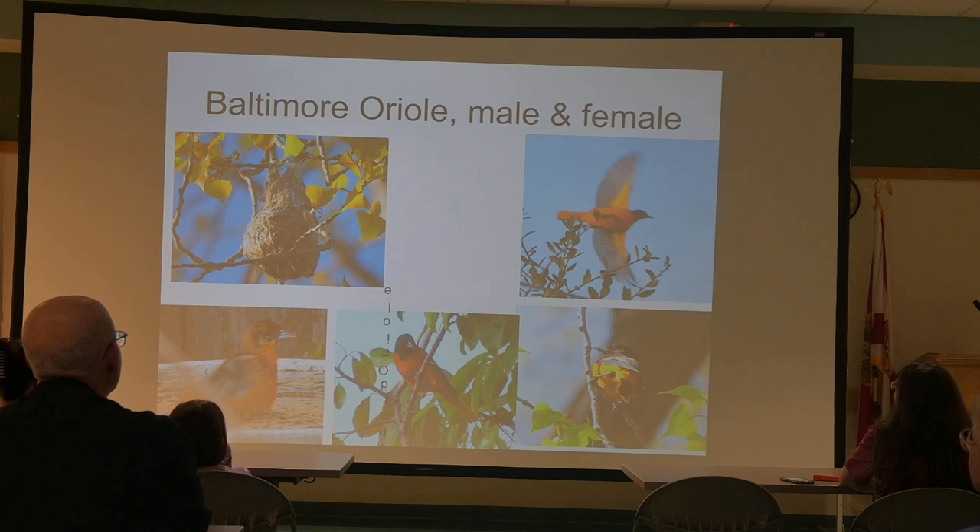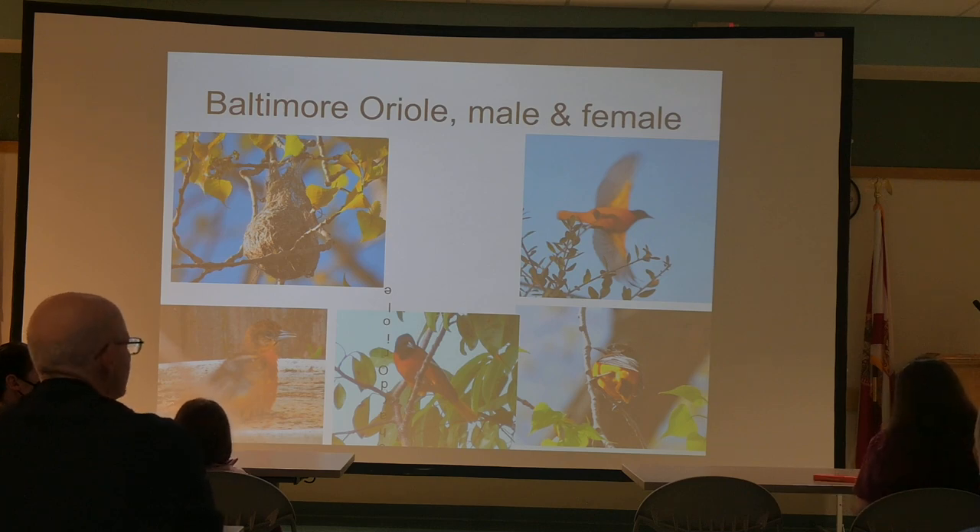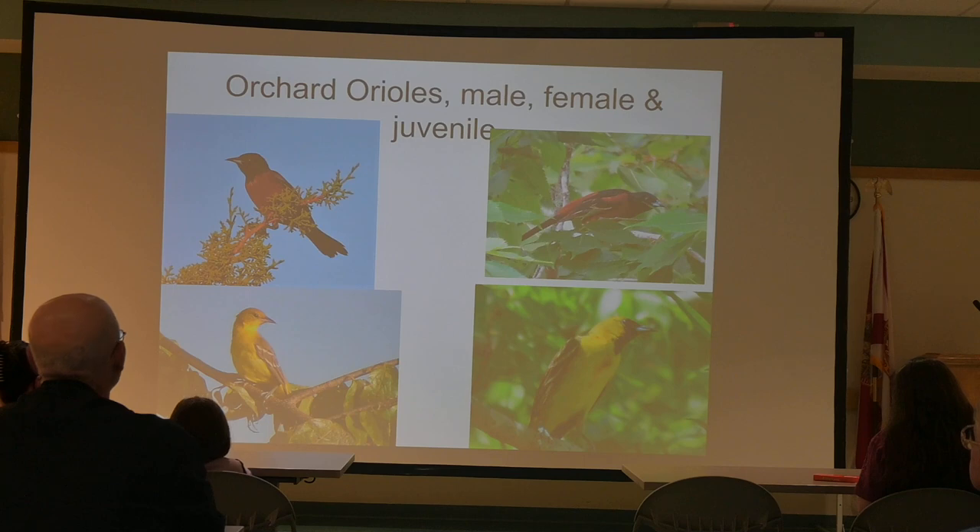Baltimore Oriole, male and female. The nest in the upper left is an Oriole nest — almost all Oriole nests are like a hanging sack. None of the Orioles are common in Florida, but in the wintertime we do have both the Baltimore and the Orchard Oriole around the state. At Lake Apopka Wildlife Drive near the Pump House, there have been Orchard Orioles habituating that area over many years. The Orchard Oriole is an even much darker, richer color than the Baltimore, which is itself considered a beautiful bird.